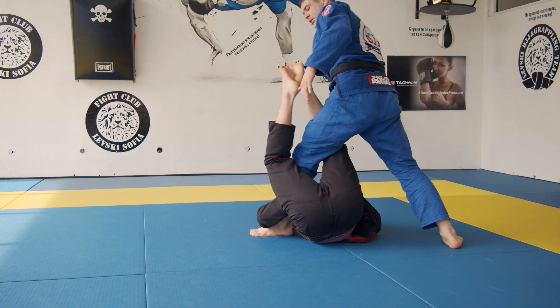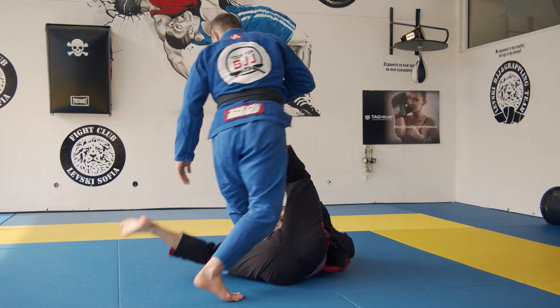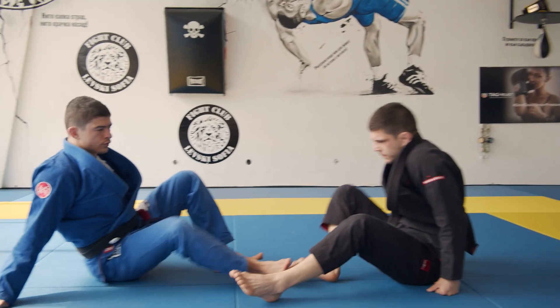Step number three would be undoing the control of his legs. Let's look at that from the floor first, and then I will show from standing.